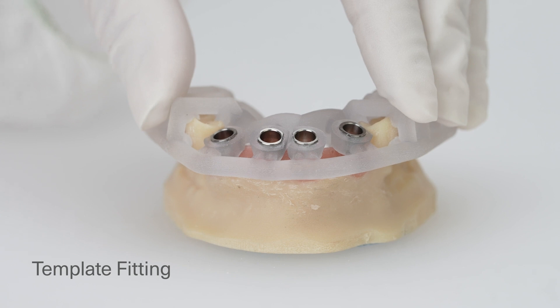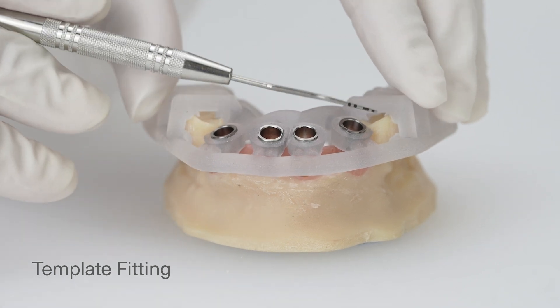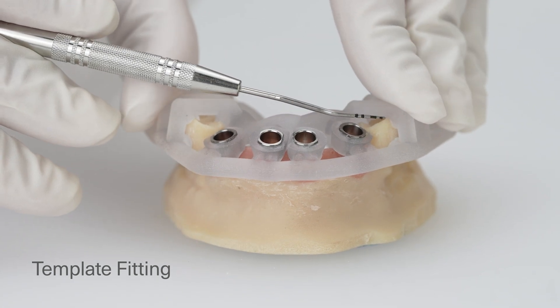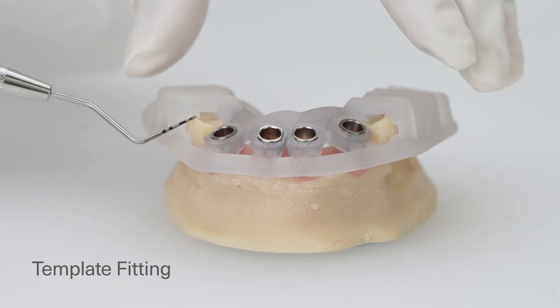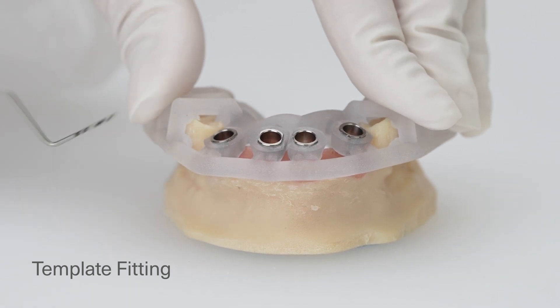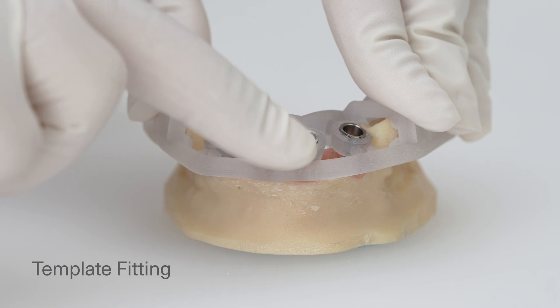Place the surgical template and ensure the fit. Verify where and how you and your assistant need to stabilize the guide to ensure no visible gaps between the template and the supporting teeth. The template should be stable during drilling.